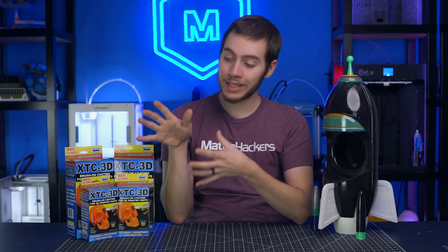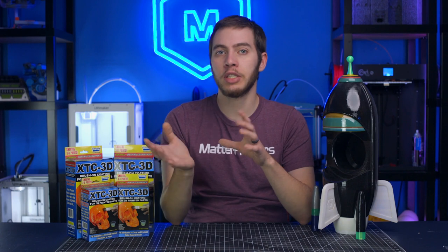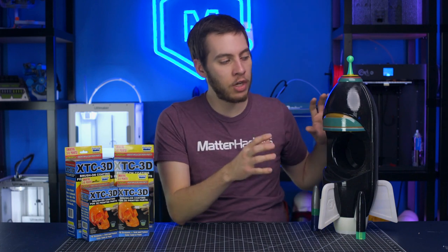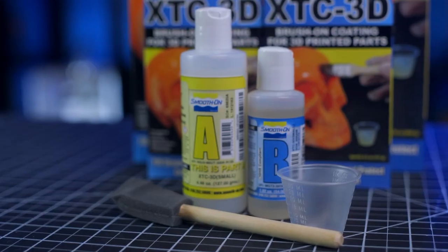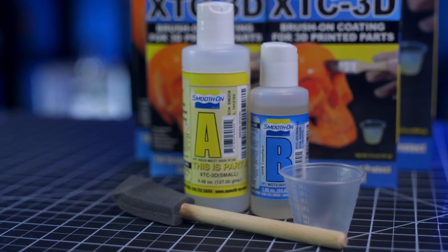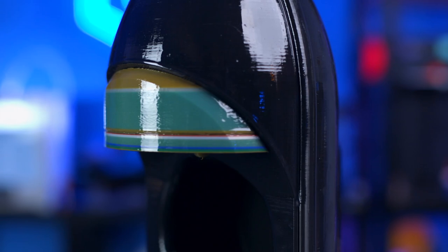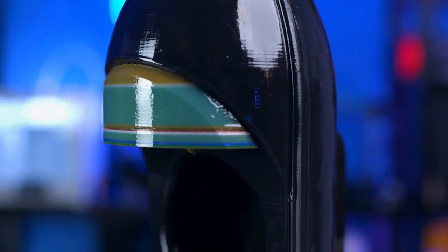When time is not on your side, XTC 3D is a great solution to help smooth out your 3D prints. With other finishing methods, you're generally sanding down the prints using various grits of sandpaper and then fillers and primers to help fill in all the striations inherent with FFF 3D printing. With XTC 3D, simply mix up part A with part B in the included measuring cups and brush it on. After a couple hours, the epoxy will harden and be ready to go.